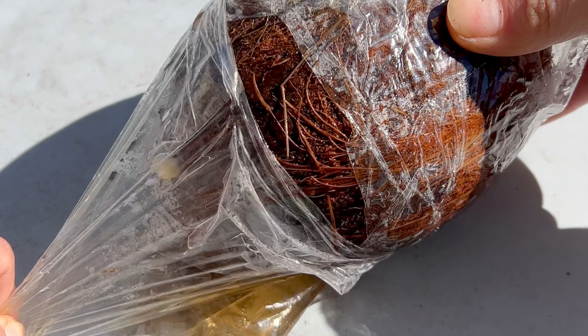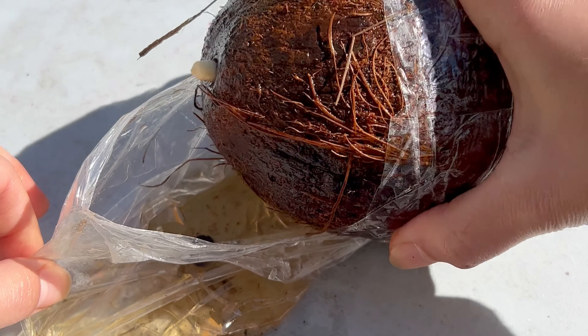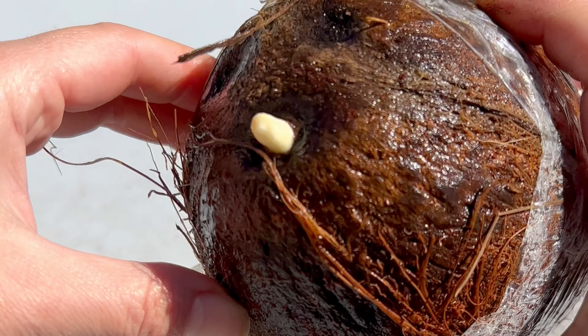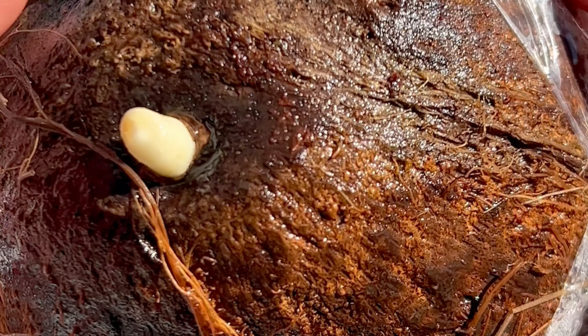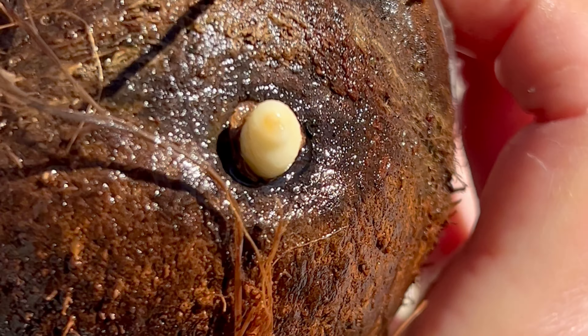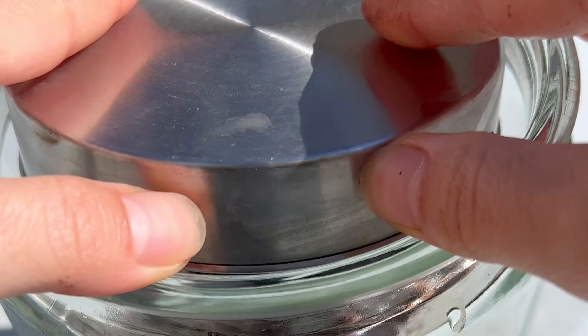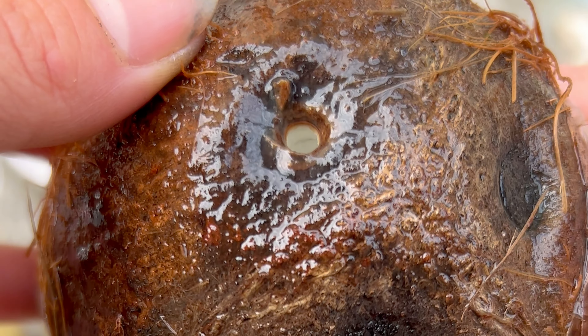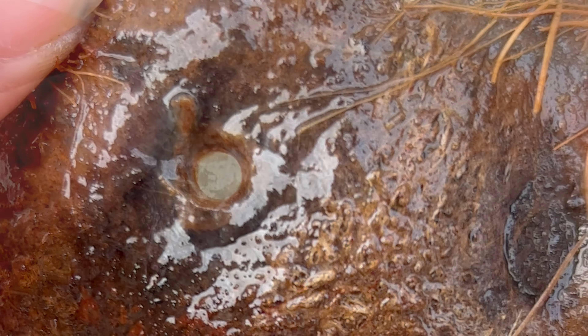At this point in time, I asked myself: would I rather have a sprouted coconut, or would I rather have a coconut plant? I chose to open it up to see if our coconut was sprouted inside so we could enjoy the marshmallowy goodness. When I took it out of the plastic bag, the sprout literally fell out of the coconut, and it did look like it might be sprouted inside.